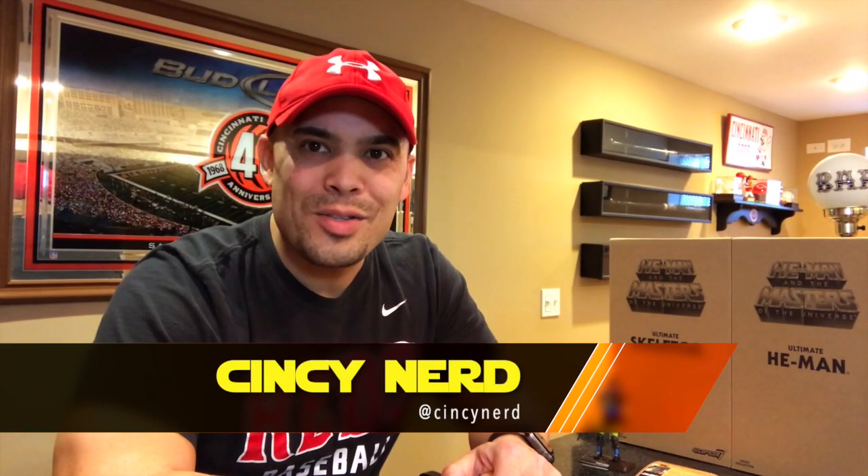Hey, what's going on everyone? We are finally doing this — welcome to episode 300. I shot my first episode, I think, on June 24th of 2016, and 300 episodes later, here we are. I wanted this to be something special, something different from my regular episodes.